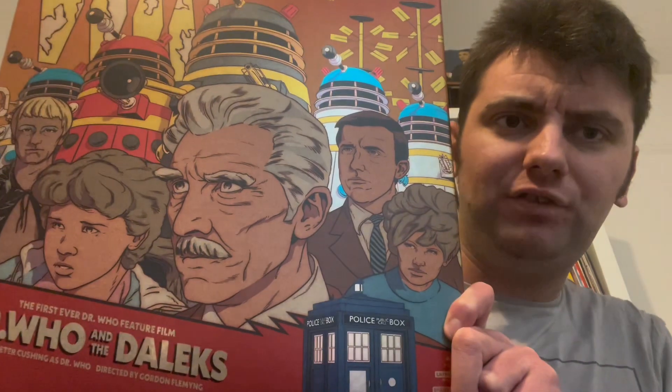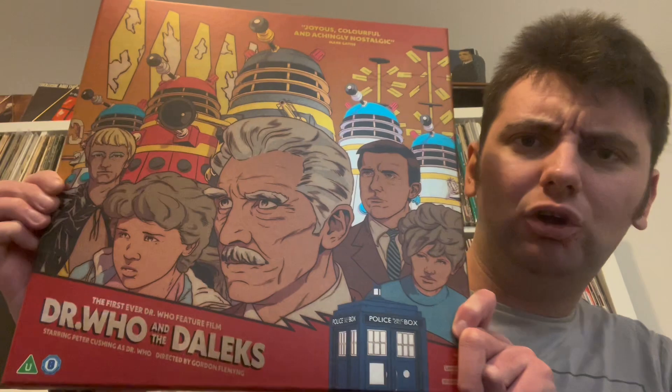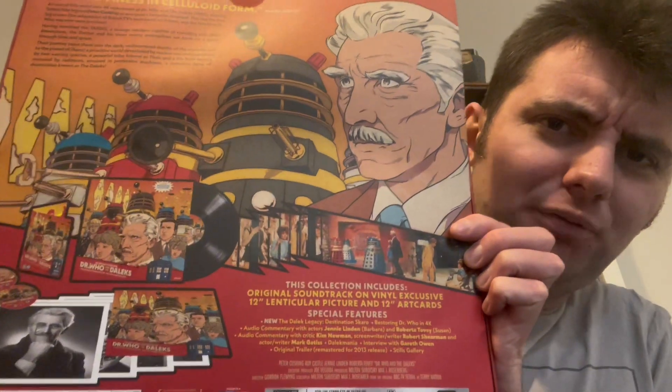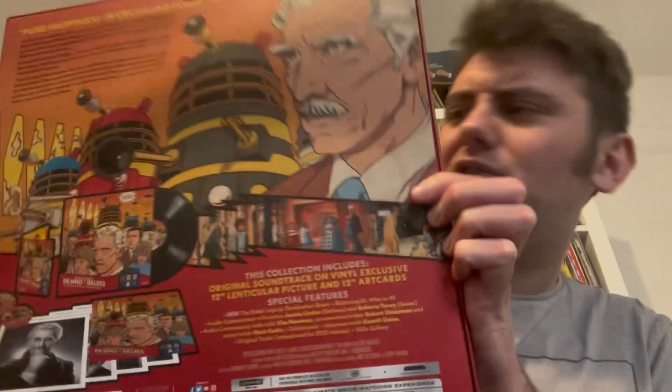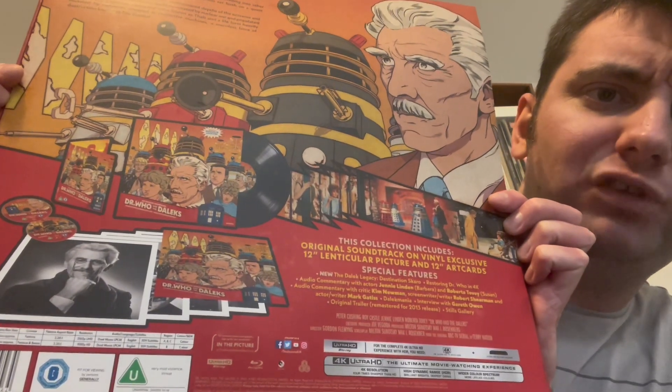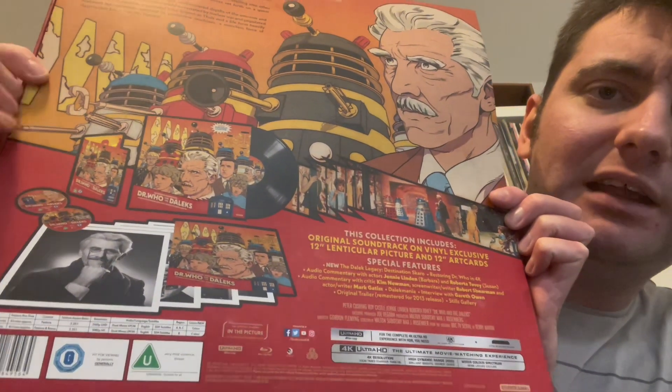This is the front cover — I love the artwork in there, that's absolutely stunning. And then on the back you've got pretty much the same as the front, but this gives you all the bells and whistles, the insight to what you get in this beautiful set.